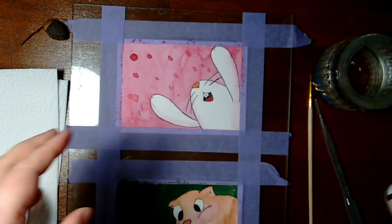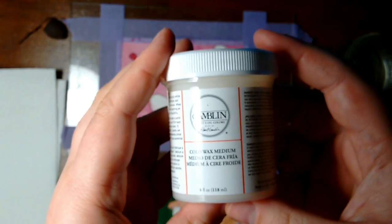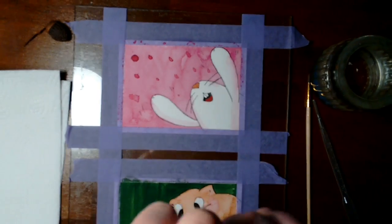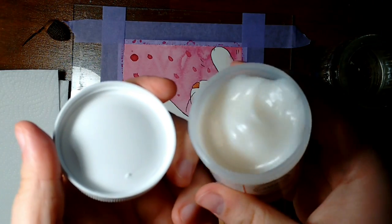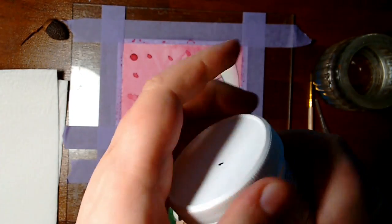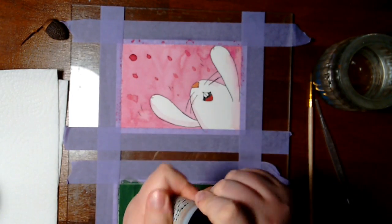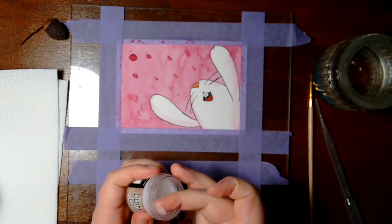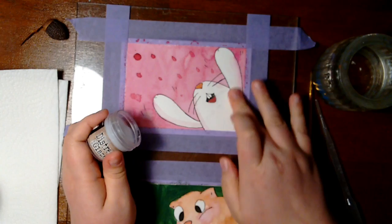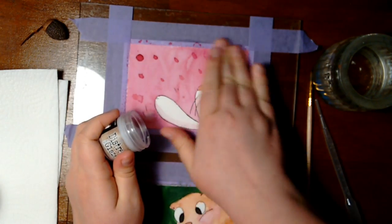The medium that I use keeps the texture of the watercolors. It keeps the paintings matte. It doesn't make the paintings appear wet, which may also be an issue with different varnishes. What I use is wax. I rub it onto the paintings and watercolors and they stay waterproof. It's also a little bit UV resistant, it doesn't yellow, and it keeps the paintings just nice and matte.